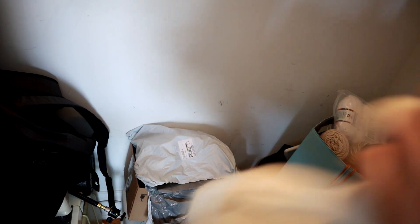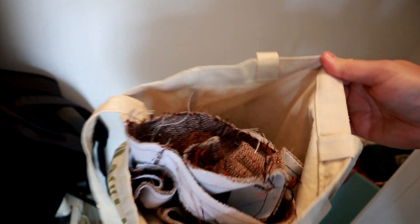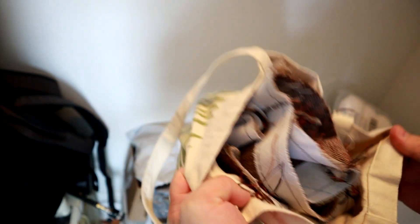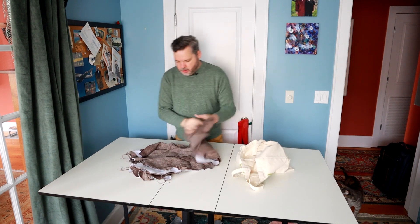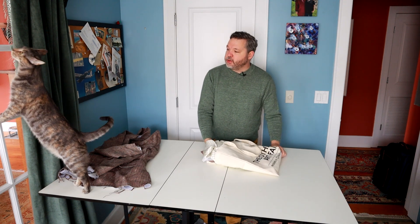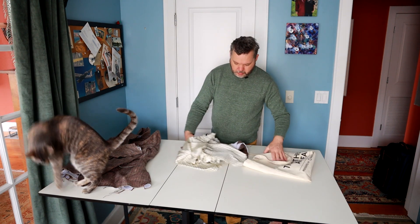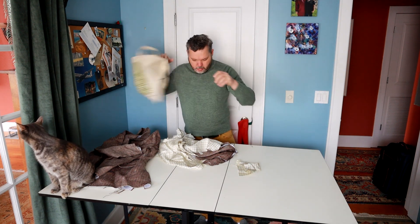Oh good lord. I definitely need to go through and organize this closet. Here's my work in progress slash UFO — I guess it's not currently in progress. I hope I can sort this out. It looks like just a mess of pieces. So this looks like the main part of the jacket that I already had constructed. What are you doing, Pearl? Okay, lining pieces. Anything else in here? No.